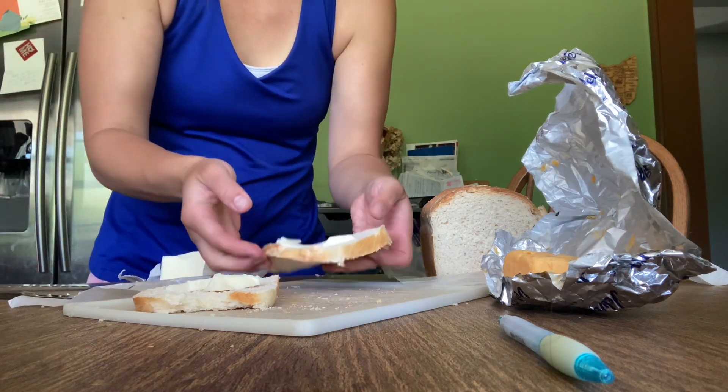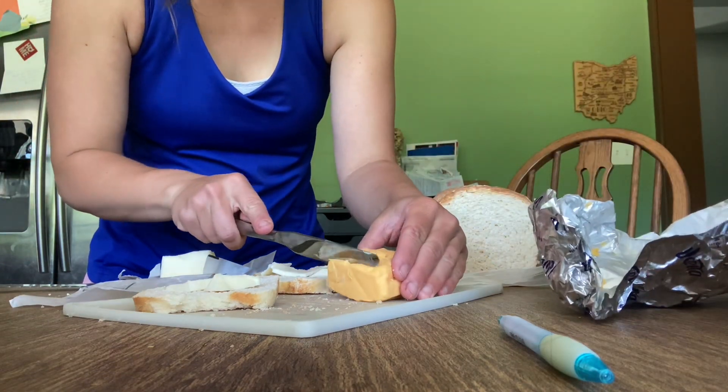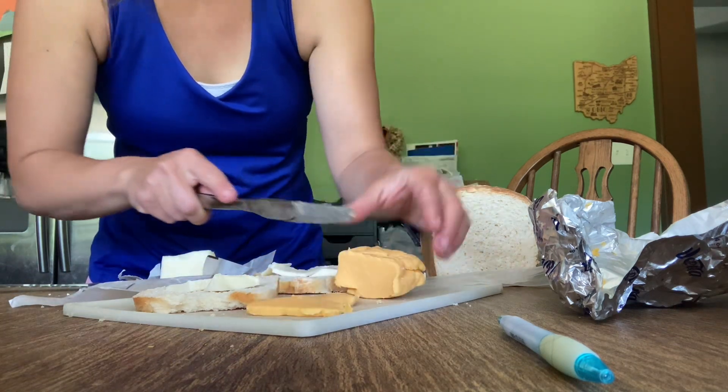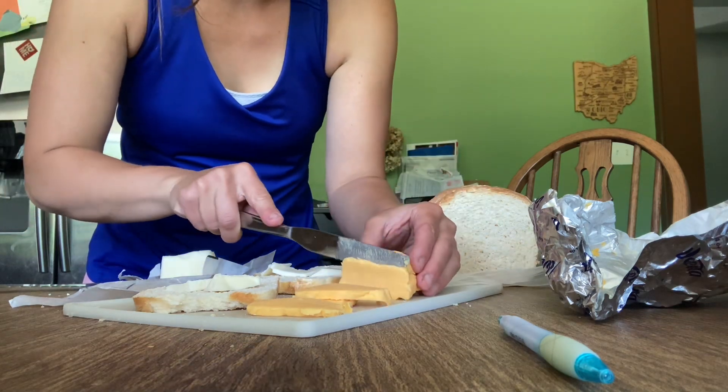I'm gonna put this in the pan. I'll cut the cheese right here. Try to make them nice and thin. I think four pieces is gonna be enough.